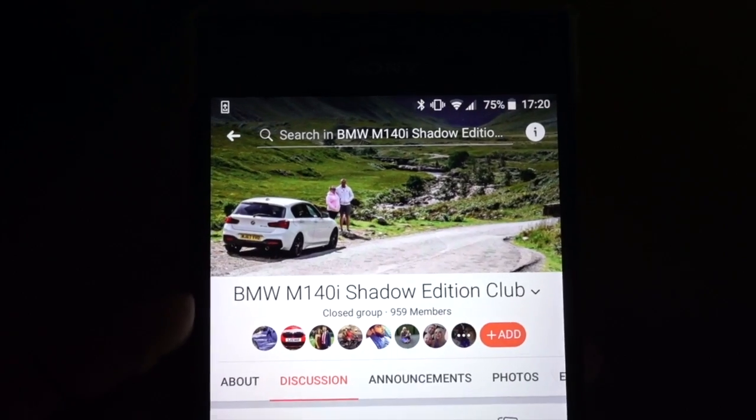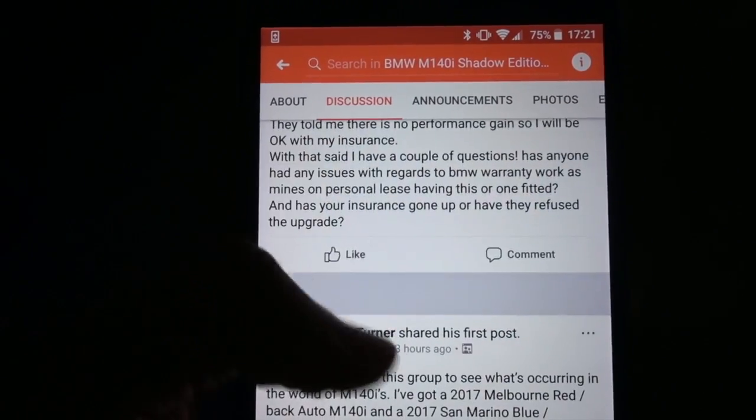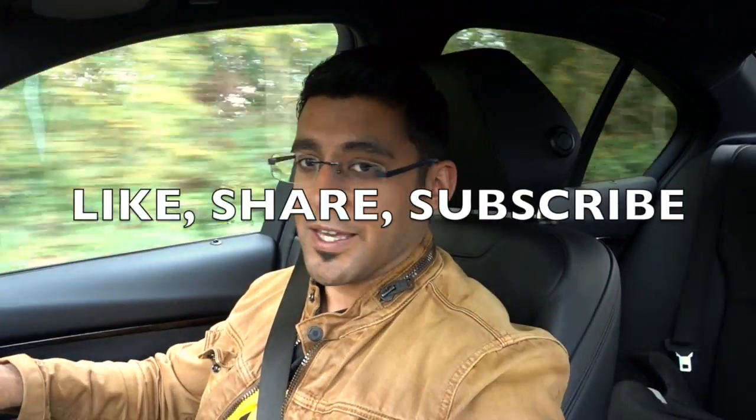I hope you found this video useful, informative, and entertaining. Be sure to like, share, and subscribe to my channel for more car-related content. If you're on Instagram or Facebook, check out the BMW M140i Shadow Edition club — it's a great club with lots of information, and we're approaching a thousand members with club discounts and raffles on the way. Hopefully I'll see you on the next one — take care, bye.